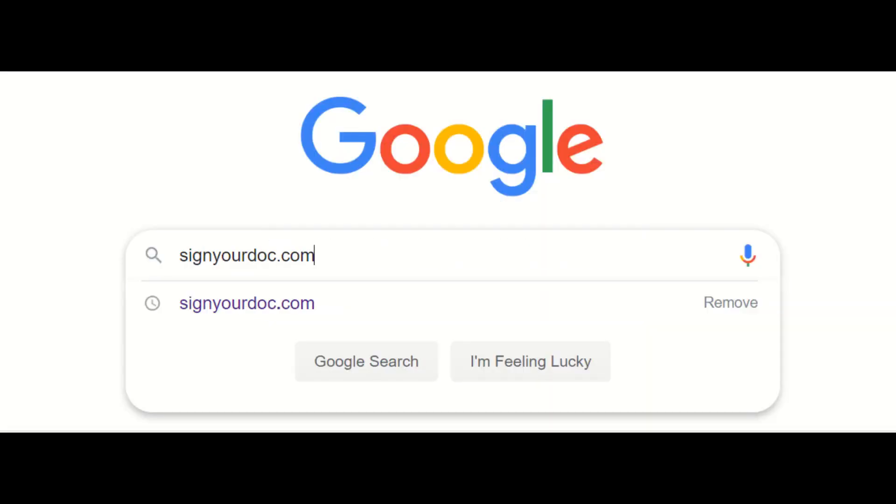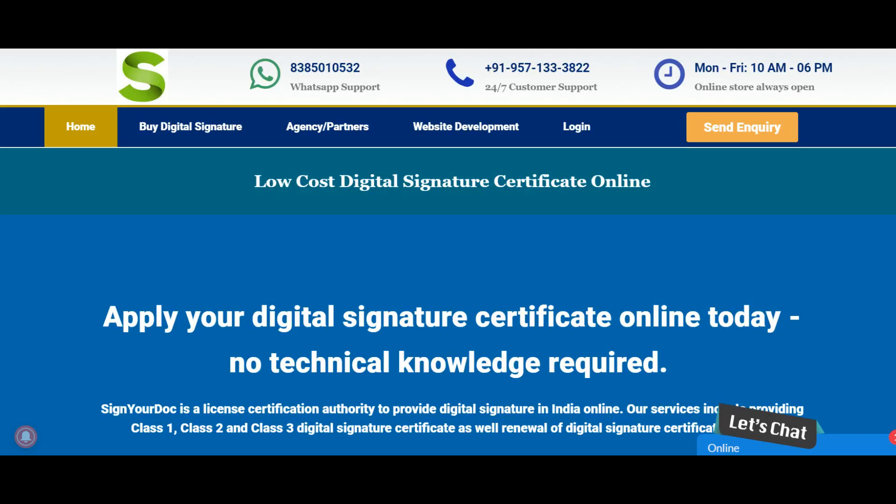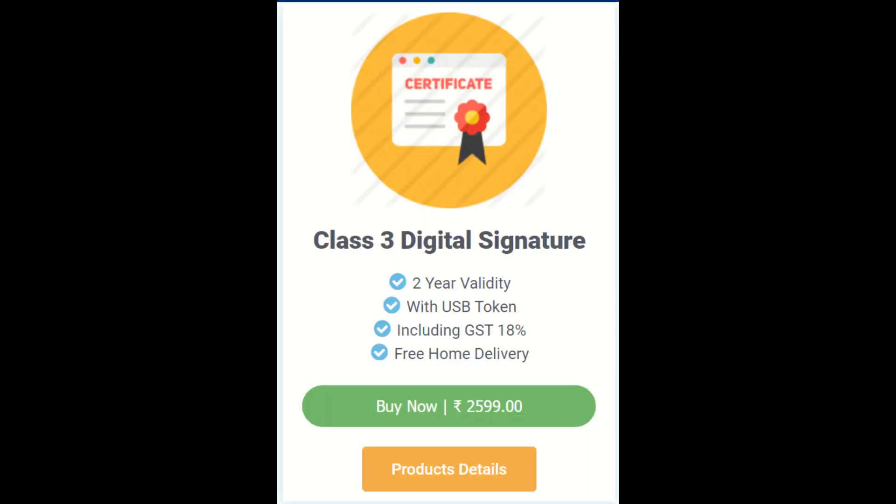Search the website signyourdoc.com in Google. After that, click on the 'Register Digital Signature' button. You can find the product named Class 3 Digital Signature in this tab.